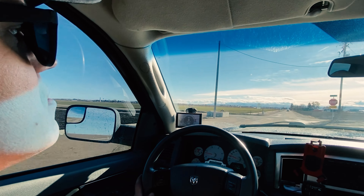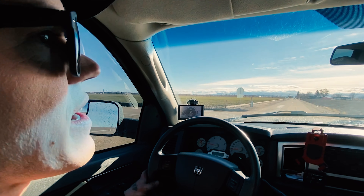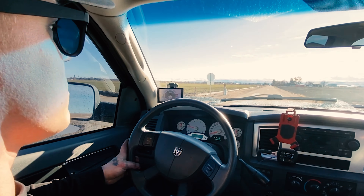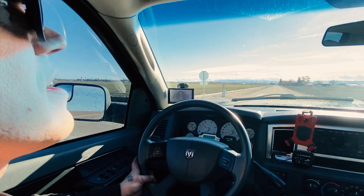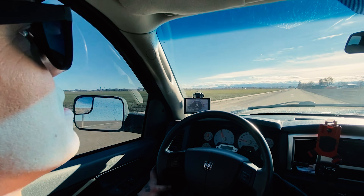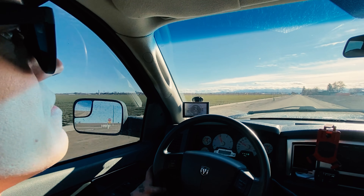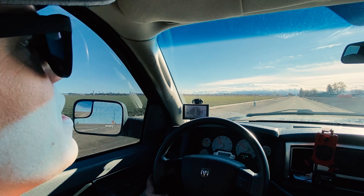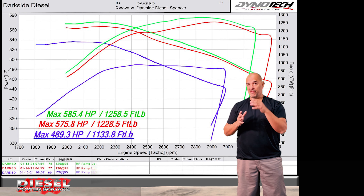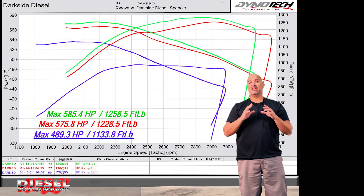This 400 series frame turbocharger spools up almost identically to the factory VGT — it is insanely impressive how immediately it lights. The lag is essentially non-existent compared to a non-VGT S400 frame or even a 300 frame I've seen on some 5.9s. Spencer is reporting that with the big S4 67.7 and a Turbinator, it's spooling similar to stock. That is huge.